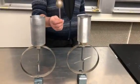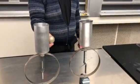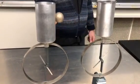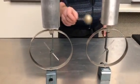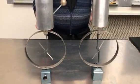Now I'm going to take the pith ball and go from the outside to the outside. When I go from the outside to the outside, I can get half the charge shared by each pail.